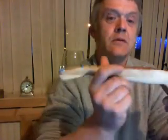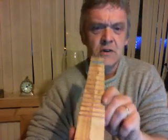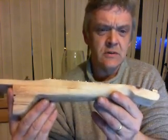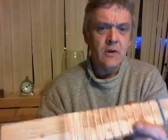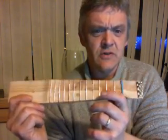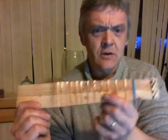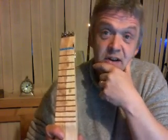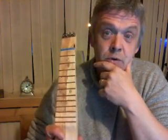Here's the neck once it's been shaped. Hopefully you can see that well enough. A few details about it: I shaped it with a belt sander and a disc sander, a chisel and a wood rasp.